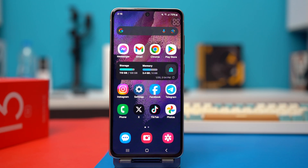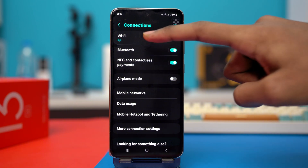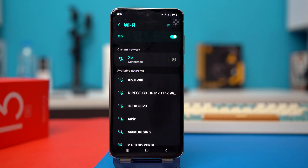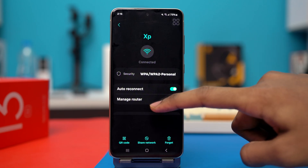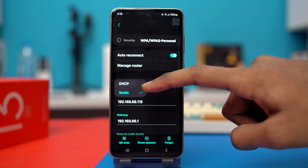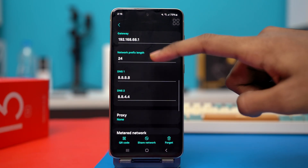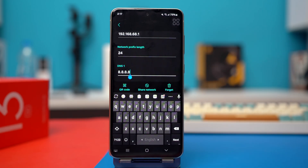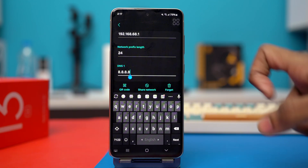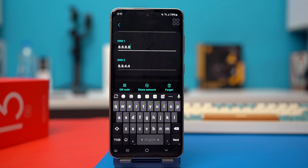Solution 4: change the DNS server. Go to settings again and tap connections, then tap Wi-Fi. Tap the gear icon, then tap view more. On the IP settings, set it to static. After that, you will see some extra options — select the DNS fields. On DNS 1, type 8.8.8.8, and on DNS 2, add 8.8.4.4.